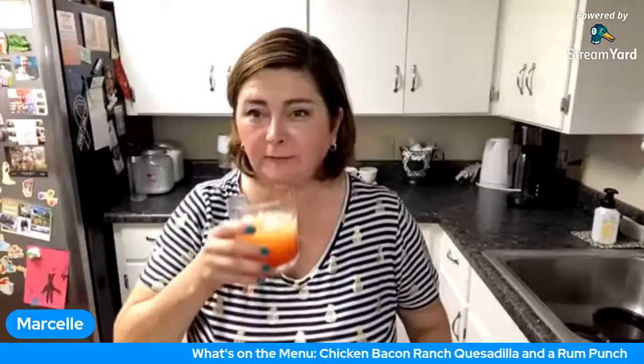Short fuse and everything. Mine's October 11th.